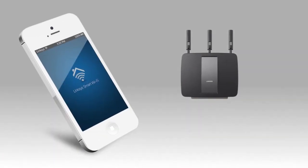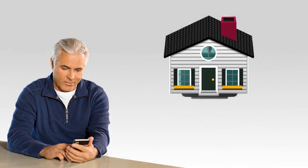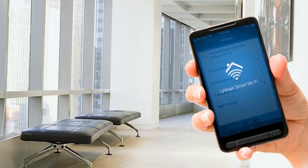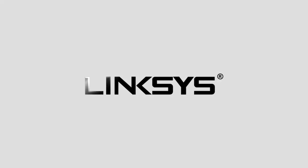Experience the ease of connecting wireless electronic devices to your Linksys Smart Wi-Fi router using the Linksys Smart Wi-Fi account. For more product updates and network troubleshooting tips, check out our other videos.